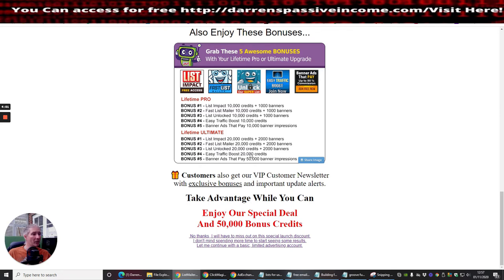I thought it was important to show you that I do actually take action. I could have easily gone for the Lifetime Pro at $47, but I went for the $77 Ultimate. The difference is you get twice as much — where Pro gives 10,000 credits per month, Ultimate gives 20,000, meaning I can send to 20,000 people.